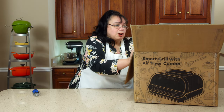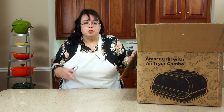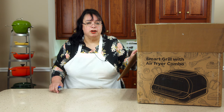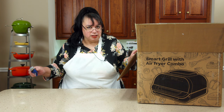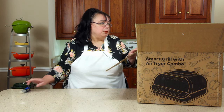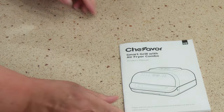I've used air fryers, I love them. My air fryer recipes are some of my favorite things and air fryers are essential. But Chef Favor has taken this to a whole other level because they've combo-cooked it with a whole bunch of stuff.